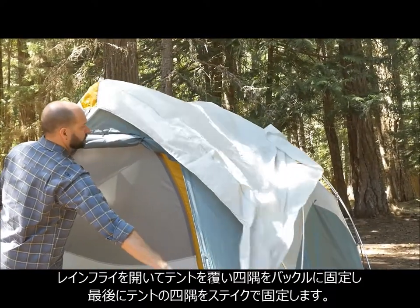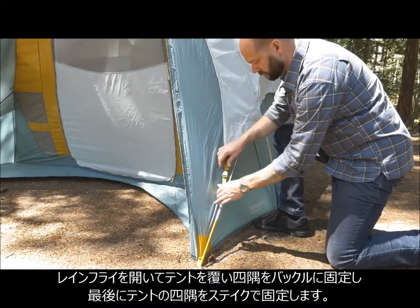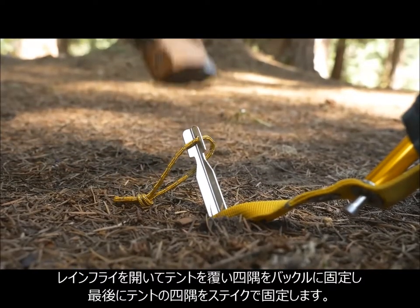Next, flip the folded half of the rainfly over the apex of the tent and buckle the four corners to the matching gold clips. The final step is staking out the four corners of the tent.